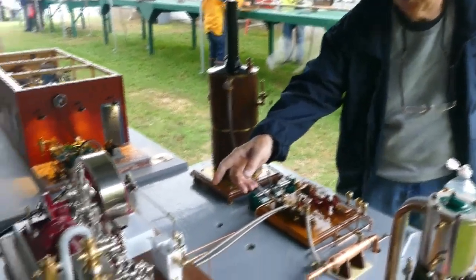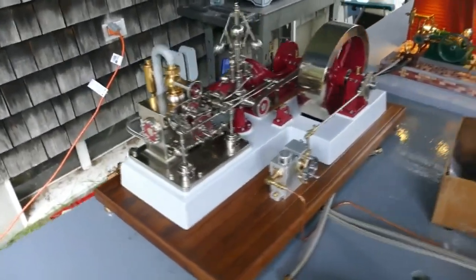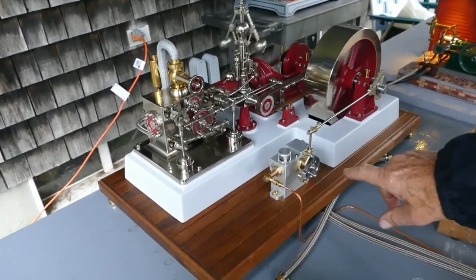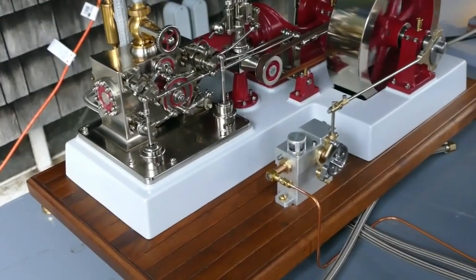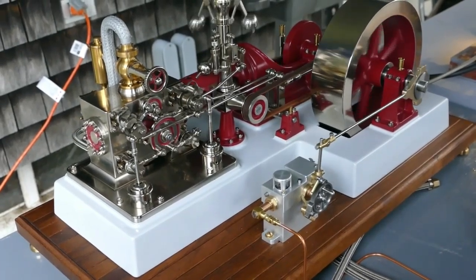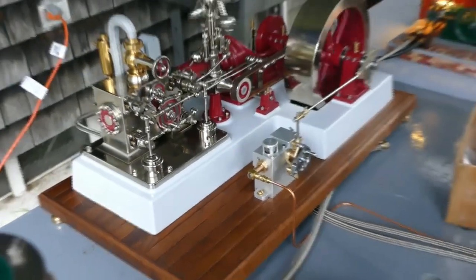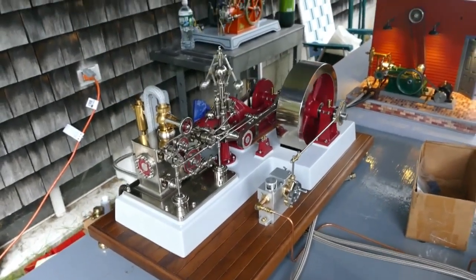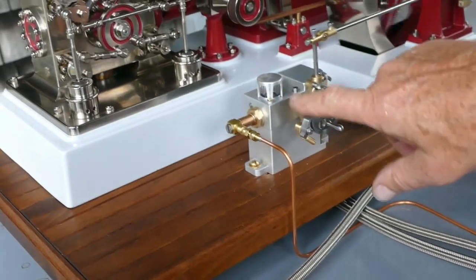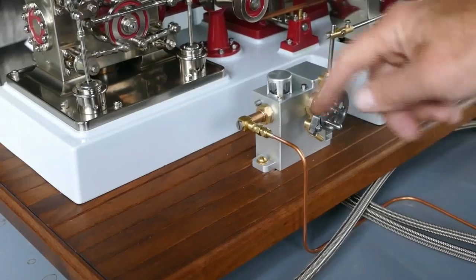Over here we have a Corliss type engine with the rotary valves that operate a forced lubricator. It's a replica of a Manziel lubricator that's on one of the engines inside the building, that forces steam oil back into the steam line to keep the cylinders lubricated. You can tell how much oil goes in by that little sight glass — there's a little drip tube there that you can adjust the amount of flow that goes into the outlet pipe.